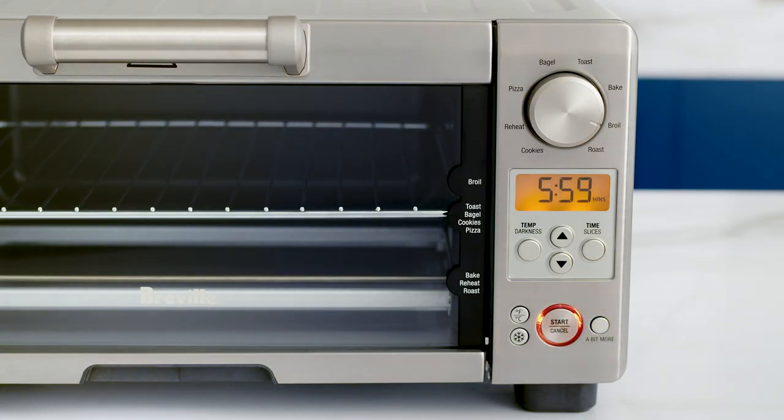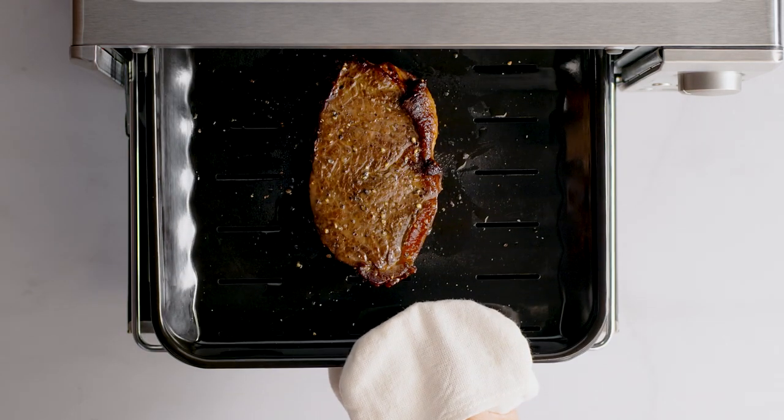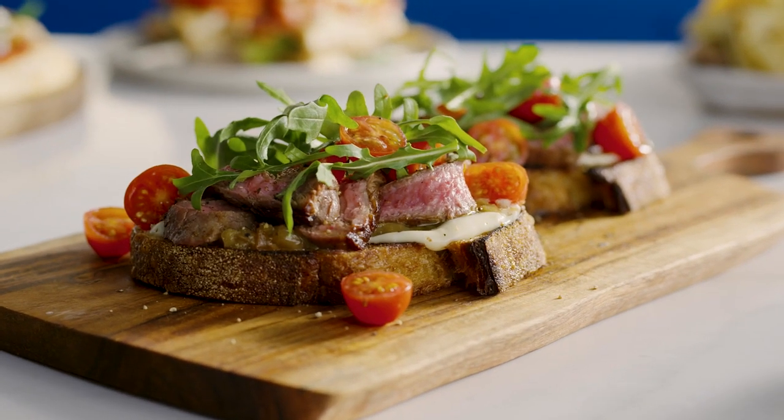You'll see the orange LCD display and the timer commence the broiling countdown. The Mini Smart Oven really takes the thinking out of cooking with the broil function. Now it's your turn to taste test this delicious open steak sandwich. Time to get broiling, my friend.